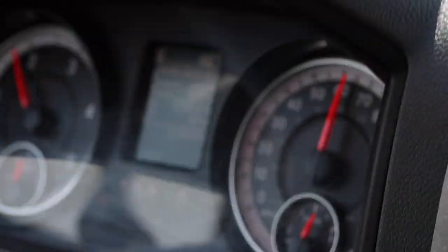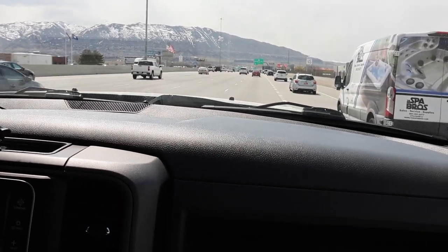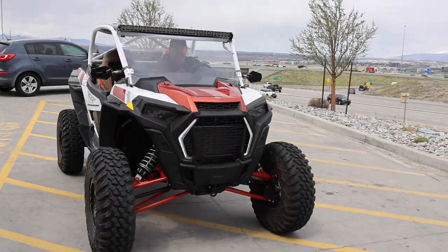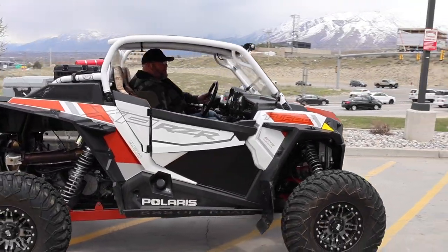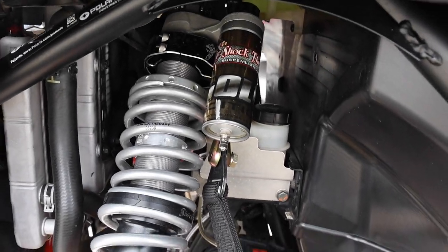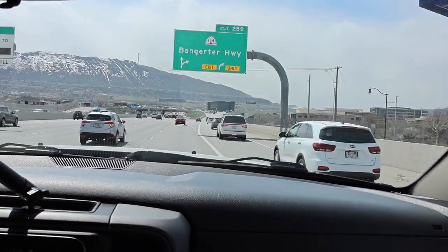This Ram has no idea there's a trailer back there — it is literally like it's not even there. What kind of side-by-side do you have in the garage? A 2019 Polaris XP Turbo, two-seater. How much do you think that weighs? With the boxes and stuff in it, probably around 1,800 to 1,900 pounds. Even as a two-seater, that's still pretty darn heavy.